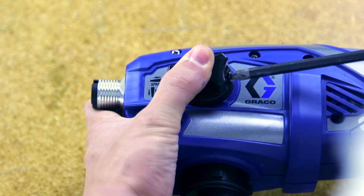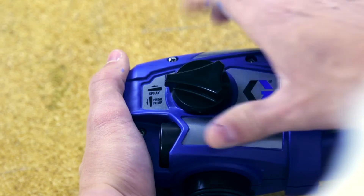Remove the crosshead screw from the prime pump spray knob and remove the knob.